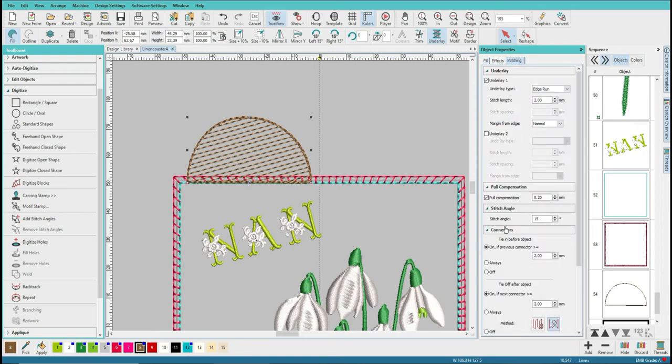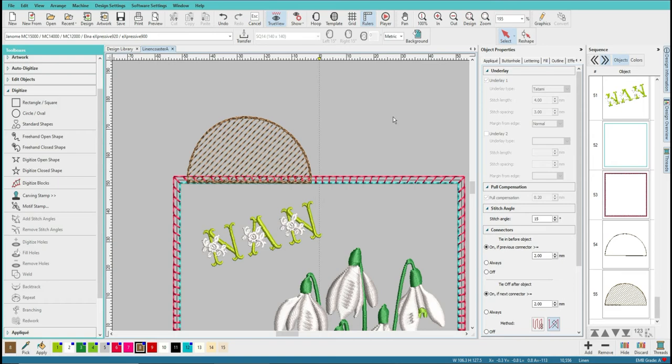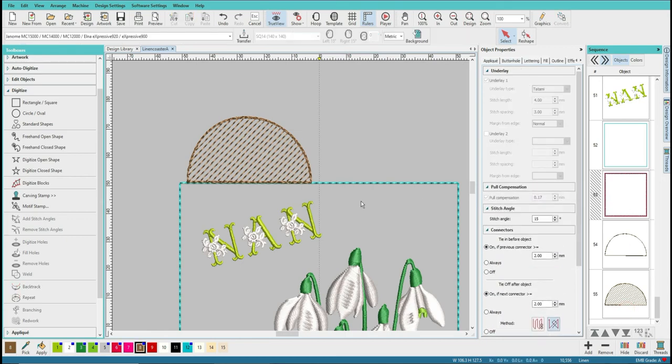If we go to stitching, we can see the stitch angle is at 15 degrees. I want to change that to 45 degrees. Now you can see it's made a difference on the angle of the stitching. I want to see my work clearly, so what I really want to do is hide that blanket stitch line. I'm going to click on the blanket stitch line, right click on it, and say hide selected. Now it's still there but it's out of sight, which means we can see where we're positioning this lace a bit clearer. We'll bring it back into view later on.